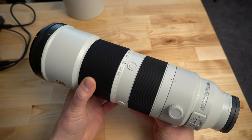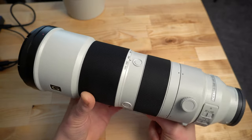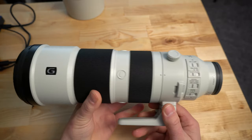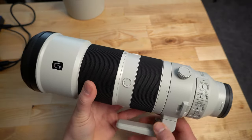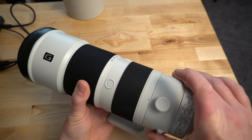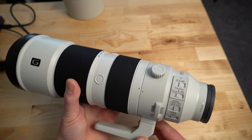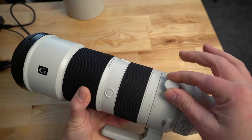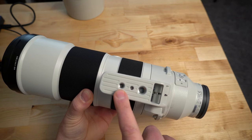The lens has all-internal zoom, so it does not change size when you zoom, and the zoom itself is very buttery and smooth — same with the focus ring. There are focus hold buttons on the side, top, and bottom. You have the G badge and an adjustable lens collar that you can rotate, making it easy to hand-hold or change camera orientation when mounted to a tripod for landscape versus portrait shooting. On the bottom of the tripod collar there are multiple thread mounts — one for a tripod plate and one to mount directly to a monopod.